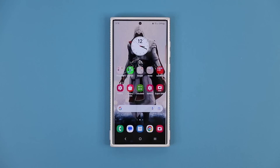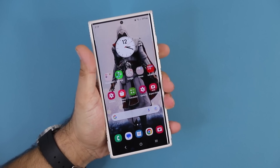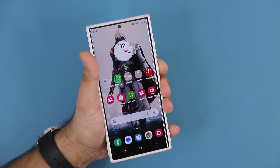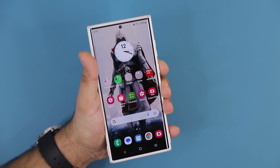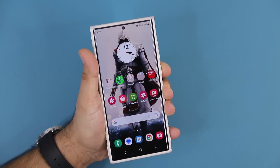Hey guys, Saki here from Saki Tech. And in today's video, I'm going to show you something amazing. I'm going to show you guys how to replace the functionality of the side button, so when you press and hold it, instead of launching Bixby, which I think at this point is useless, with a far superior assistant, which is going to be Google Assistant.